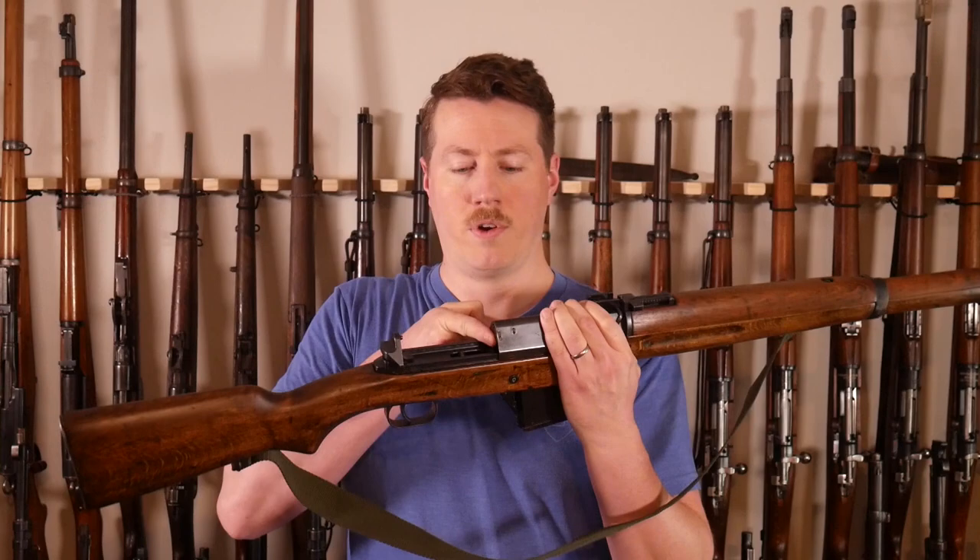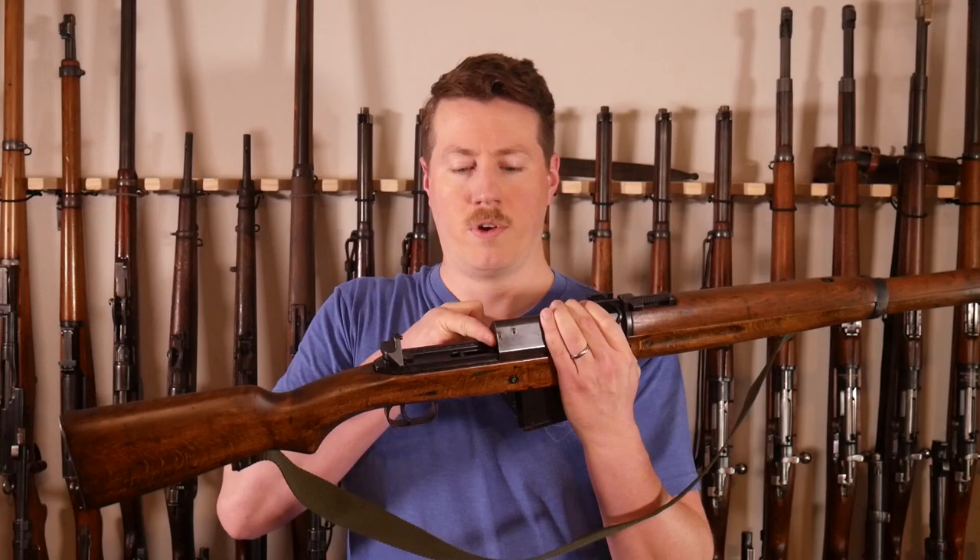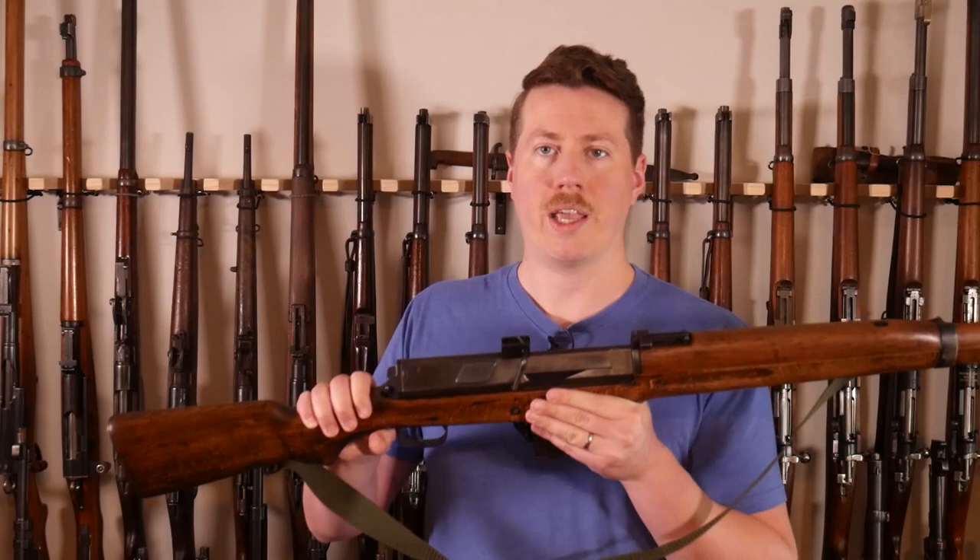It's the same exact process on the Hakim: safety on, dust cover forward, then press the magazine in, push the whole assembly forward. You hold the bolt carrier, press the button, and let it go backwards. It sounds scarier than it is — there's not a ton of spring pressure on this. I'm pushing it forward with one finger. So now the safety is off and the only thing holding this bolt back is that little detent.